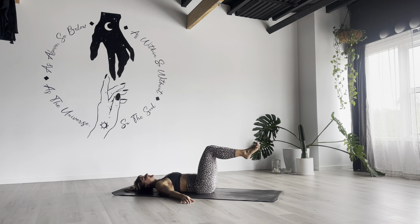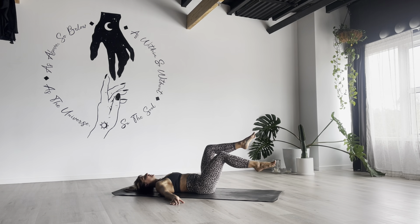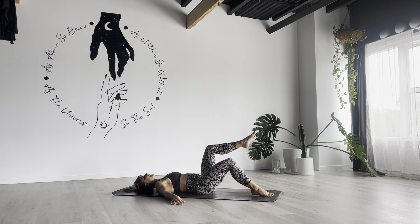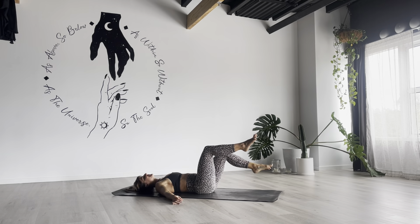Separate your knees hip-width distance apart. Single foot taps — right foot down, tap. Pull that right knee beside your left foot. Switch over to the other side. Focus on your imprint position. Keep pressing your lower back down into the floor, especially when you lower one foot down towards the floor. Warming up that powerhouse, warming up our core. Don't forget about your breathing — exhale out when you tap one foot down.